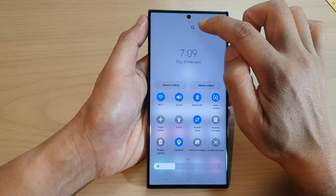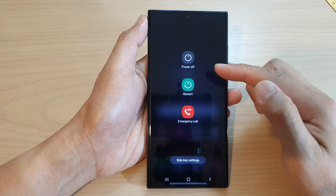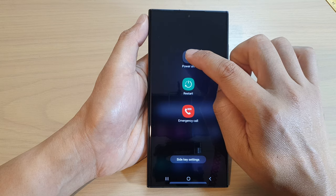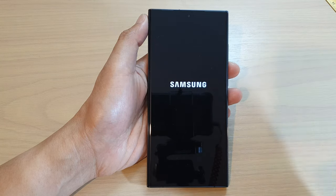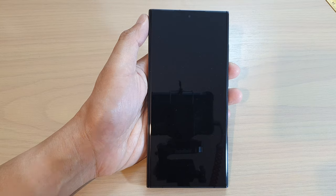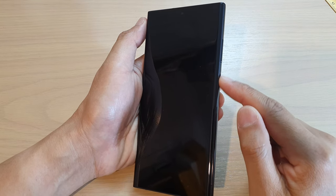tap on the power button at the top here. Then from the power menu, tap on power off, then tap on power off. This will allow you to switch off the device.